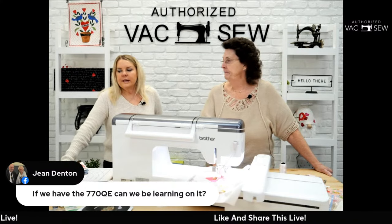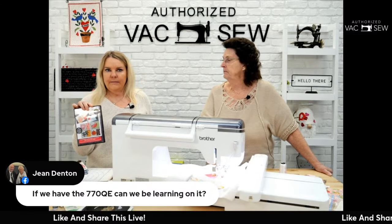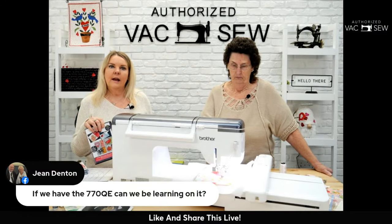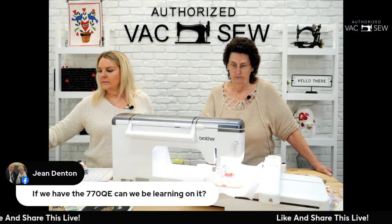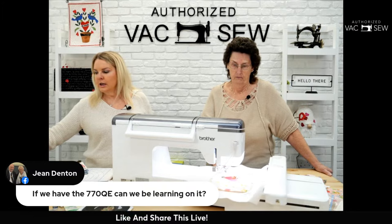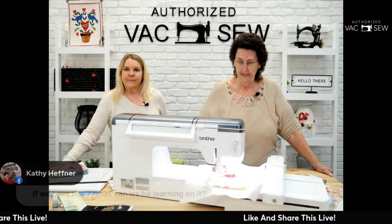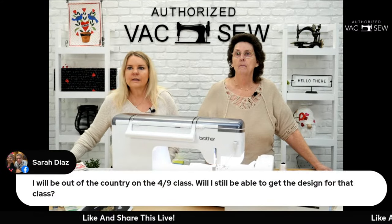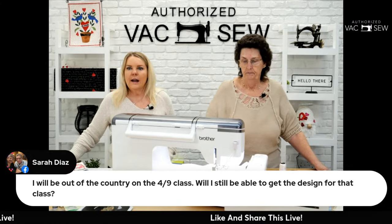All these designs work on any machine. We'll show you how to upload them onto a USB, plug it into your machine, and get stitching. If you bought your machine here and don't know how to do that, that's part of your purchase — we help you get there. If you'll be out of town on the date of a club class, you'll still be able to get the design and kit for that month.